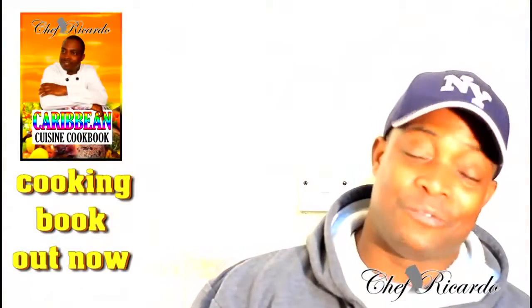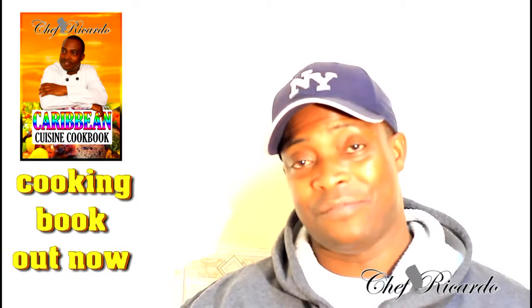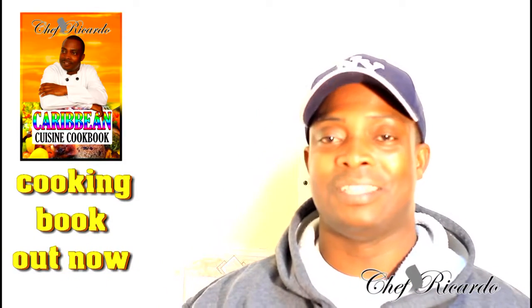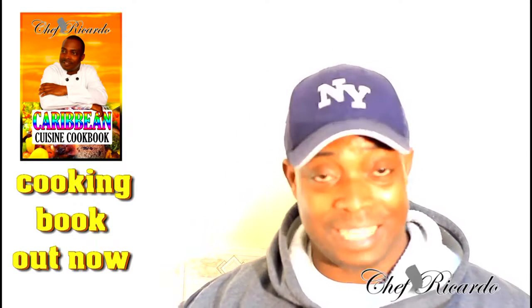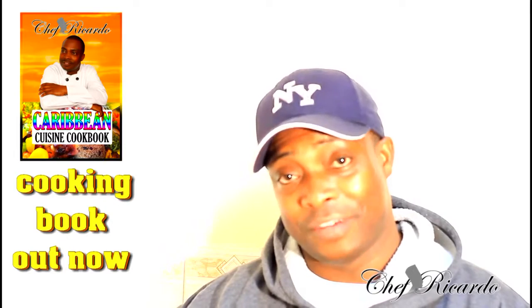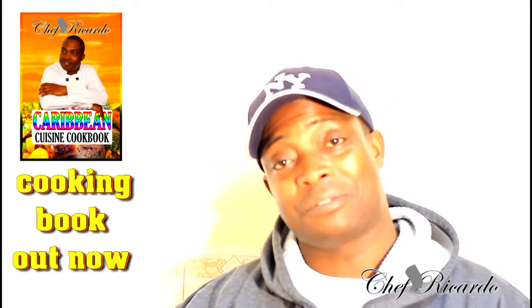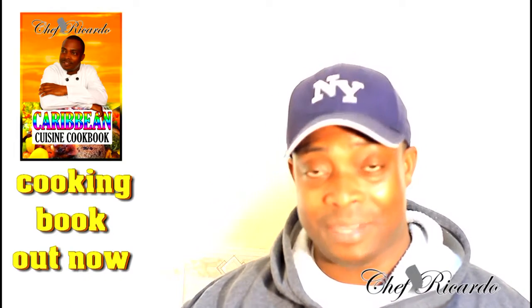Welcome back in the kitchen one more time, it's Chef Ricardo cooking program. Today we want to show you how you can make yourself a nice, lovely, simple stewed chicken at home — amazing stewed chicken, lovely, goes great with some rice. I know you will love it. Enjoy the recipe, subscribe to the channel, and please leave your comments. Thank you so much for watching my cooking program.